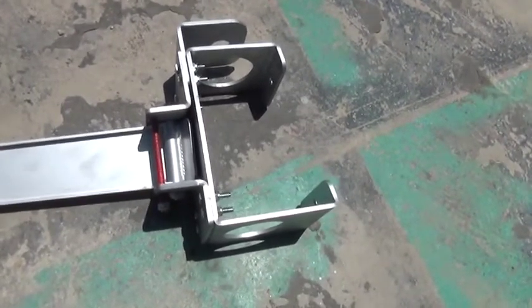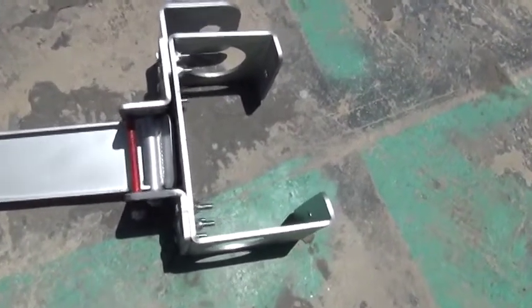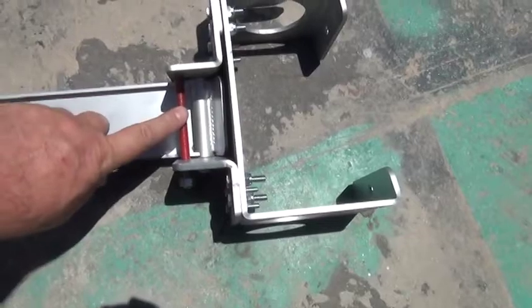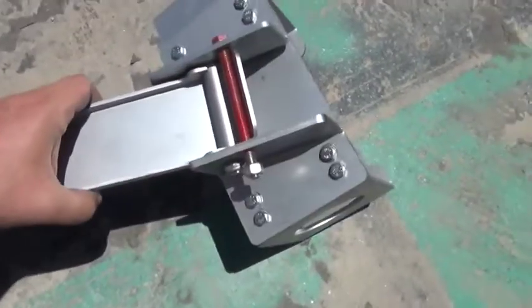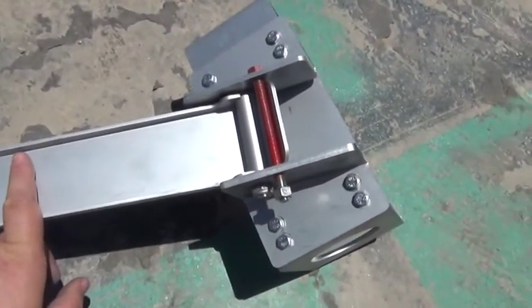This is the two and a half inch bracket — it fits on two and a half inch steel water pipe. This is the tilting mechanism. You'll notice there's a bolt here; this is a safety bolt so the tail doesn't over-rotate. If it over-rotates, the tail will swing all the way over and go right into the blades.